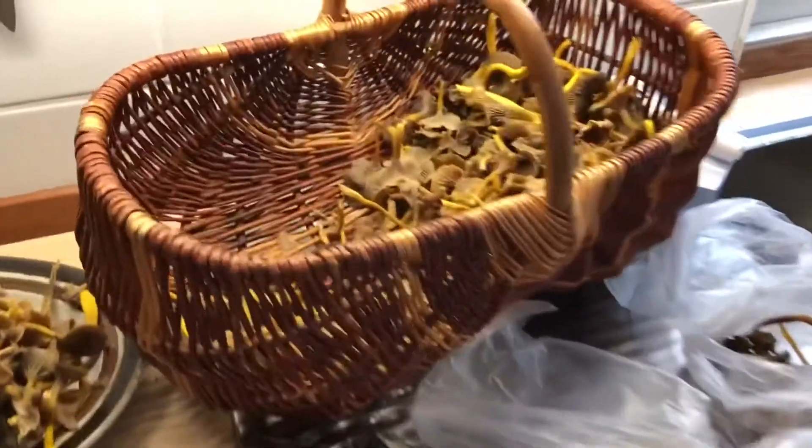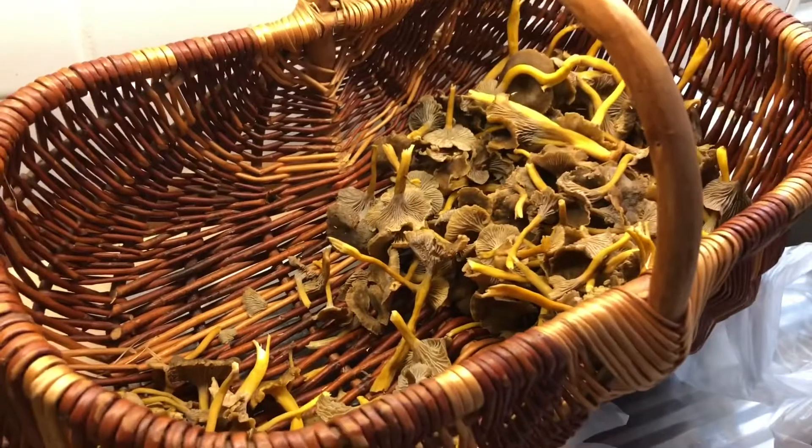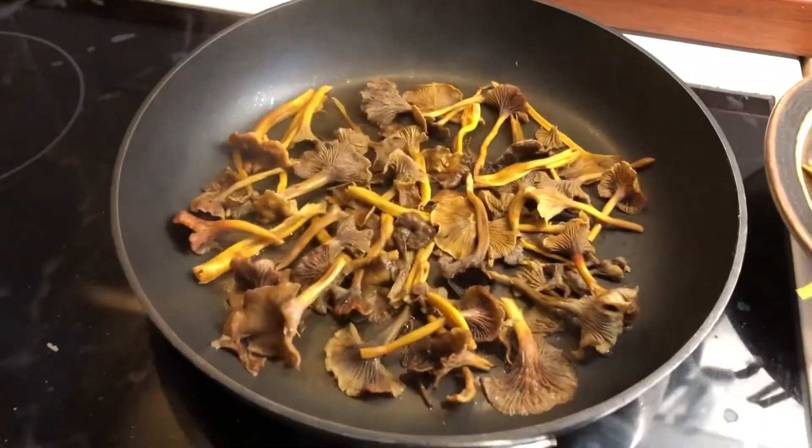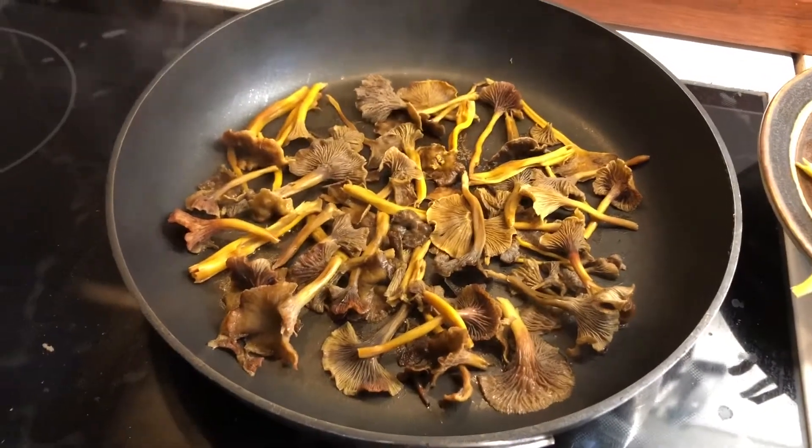I'm taking care of the mushrooms. The basket is drying up here and we use them just cleaning, and then we take all the dry ones and put them in the pan.